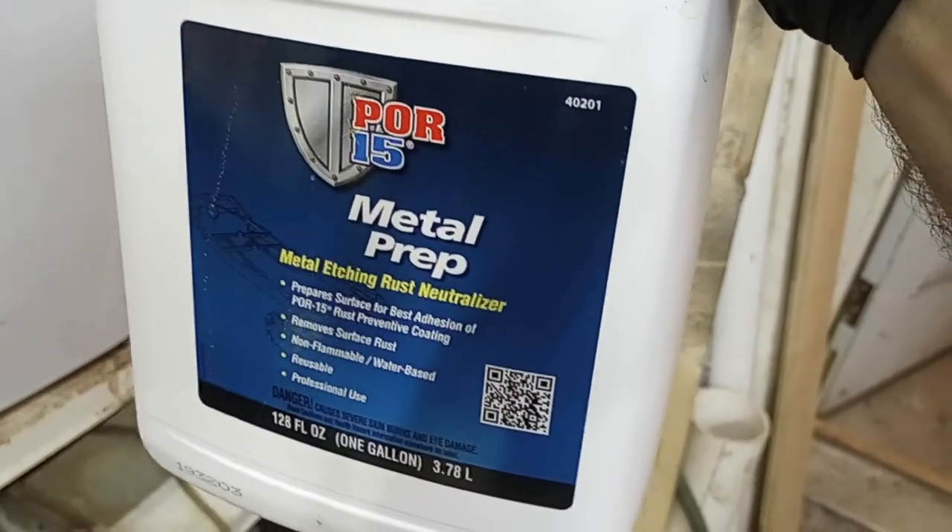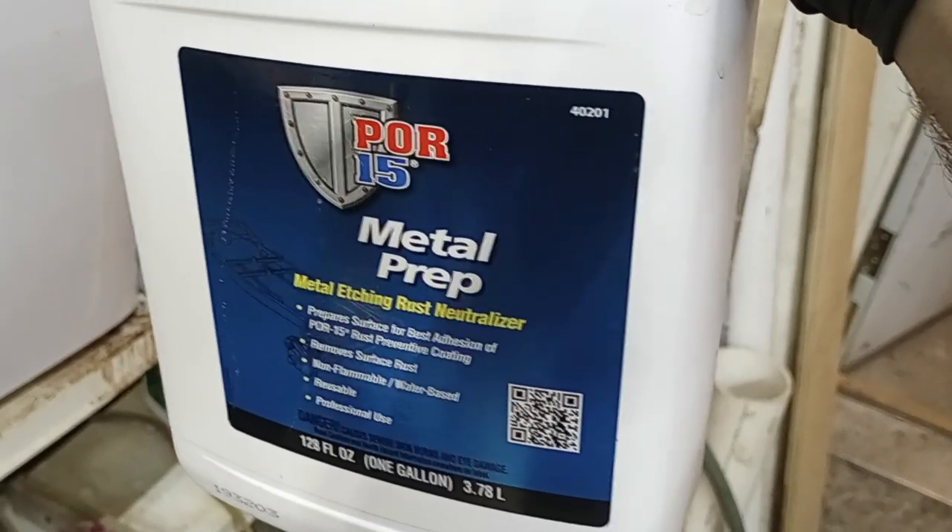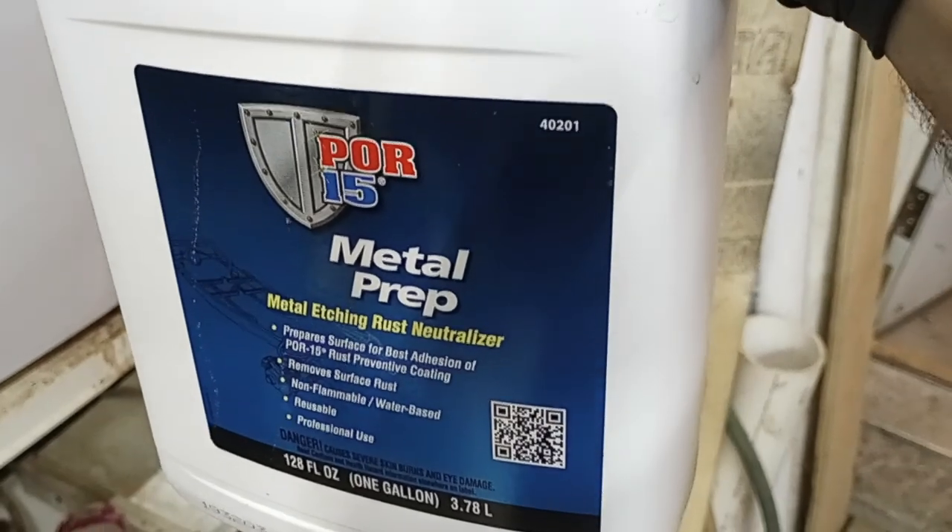Metal prep is like an acid, and it etches the surface and leaves a film behind that's supposed to be better for paint adhesion. So those are coming.